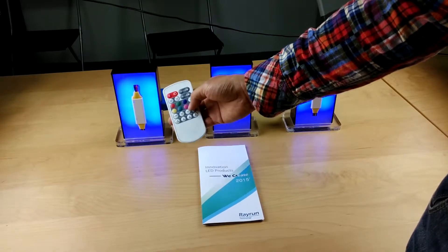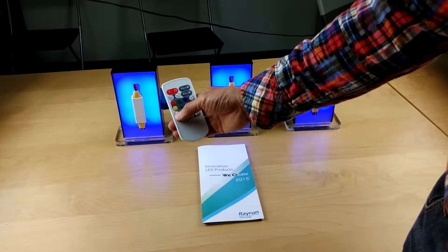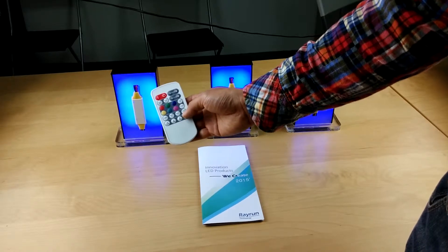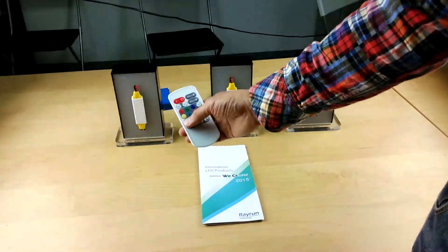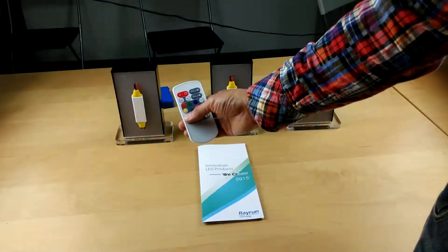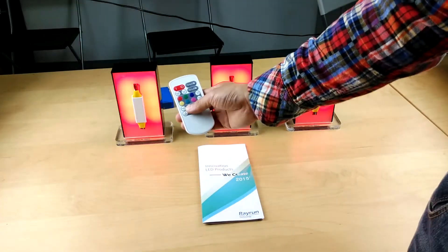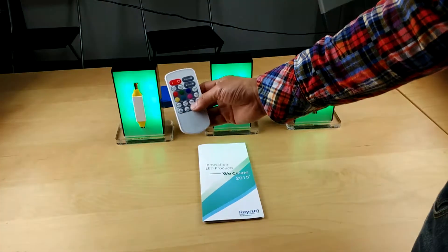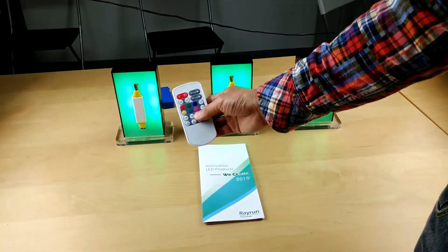Now with only RGB color active, let's look at the dynamic mode. The dynamic mode is for RGB color and includes mood minus/plus and speed minus/plus functions. Mood minus and plus adjusts the dynamic mode — we have 42 preset dynamic modes to choose from. Speed minus and plus makes the animation run faster or slower.